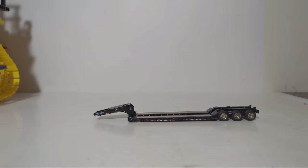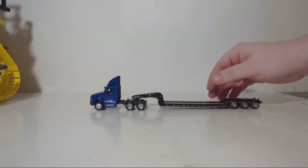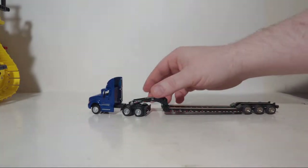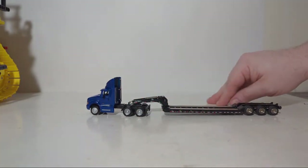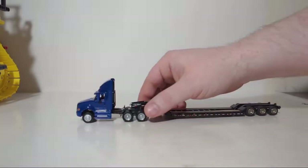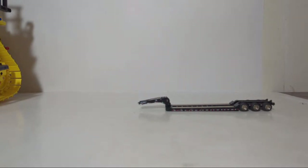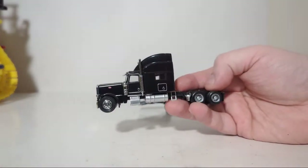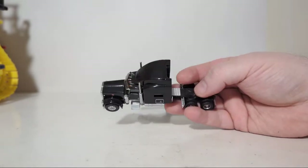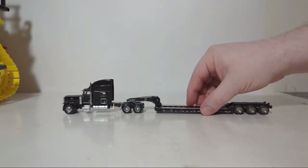I grabbed three different examples. First we're starting off with an International — I believe this is a Pro Star — from Promotex, several years ago. Not too bad, though it would be better if it was a black tractor. Speaking of a black tractor, here we have a NorScott Peterbilt — a mixture of die cast and plastic — these are the ones that came with the NorScott lowboy trailers almost 20 years ago. That one looks a little bit better.